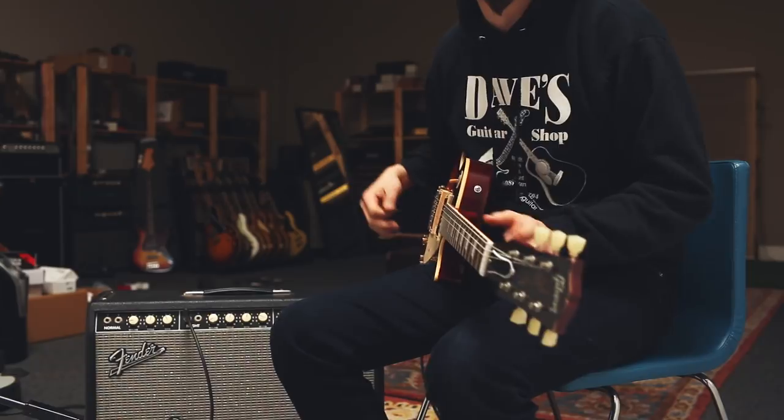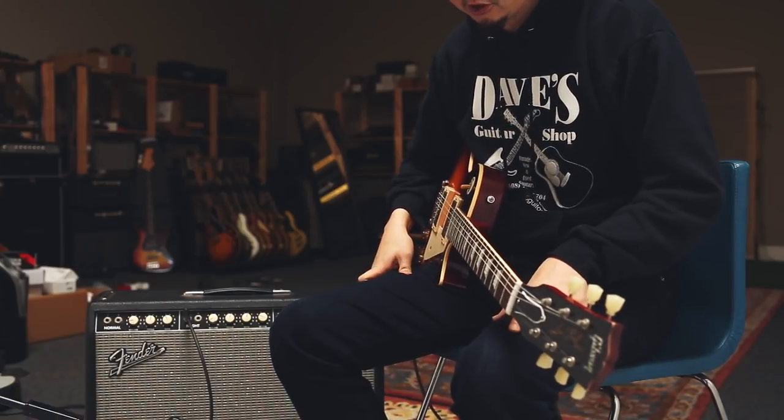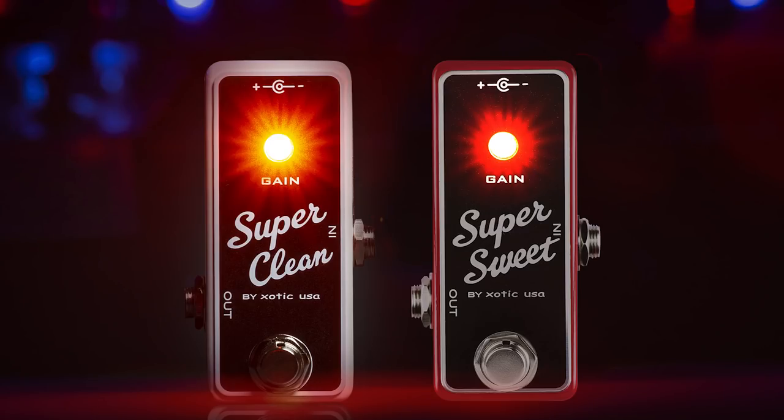Hello, my name is Kenny from Exotic Guitars in Effect, and today I'm here to show you the Super Clean Buffer and the Super Sweet Booster.